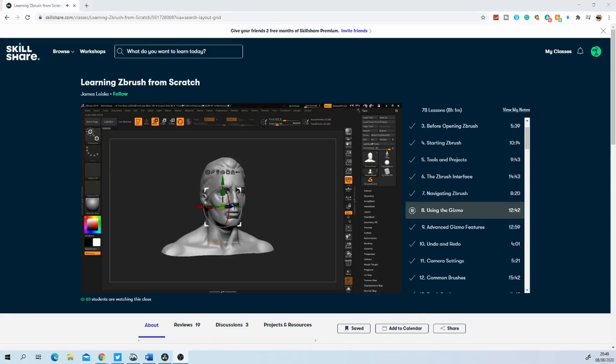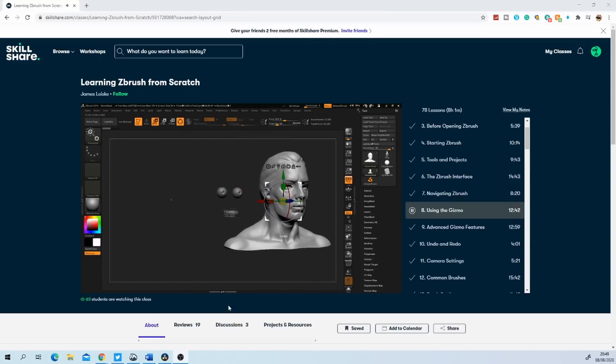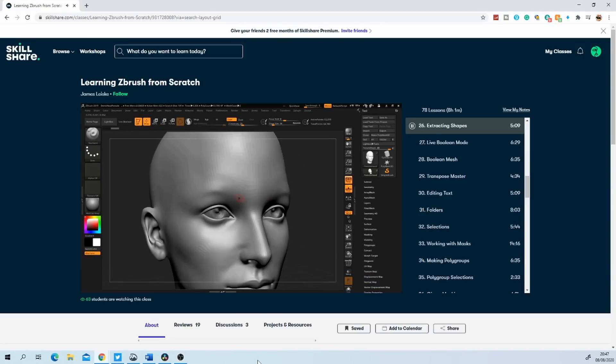I had bought a Wacom Intuos Pro tablet a while back, which I had never used, so I already had access to the main tool I needed for sculpting. Tablets like this cost under $100 nowadays, but I will talk more about the tablet later and why I also moved to a graphics display tablet instead. On Skillshare, I focused on two main classes. The first one being by a guy named James, who has this extremely detailed class with like 80 videos. He goes into all the details of ZBrush — I had never used ZBrush — so this was the perfect place to start, as I learned where everything is on the user interface and, more importantly, what everything does. It's always better to first learn the basics before diving in.